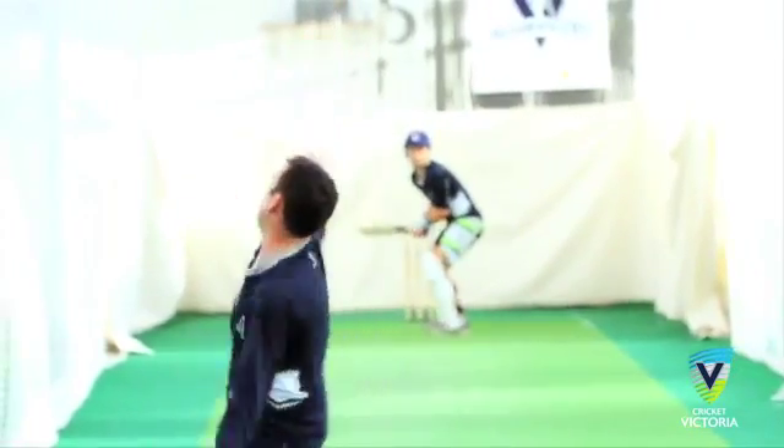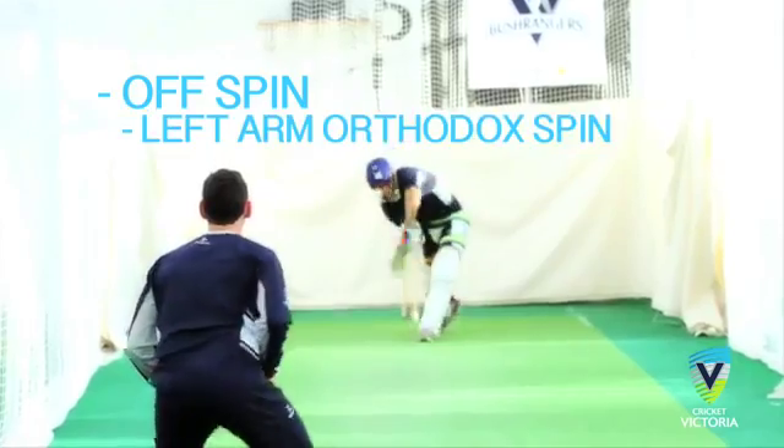Welcome to Cricket Victoria's Coaching Clips. I'm Cricket Victoria Academy coach Sean Flegler. In this clip, we're focusing on finger spin bowling. Finger spin is commonly referred to as off spin or left arm orthodox spin.